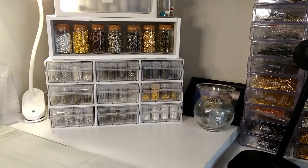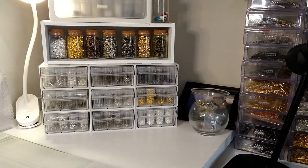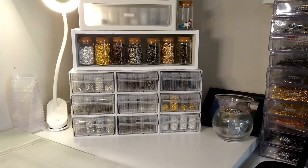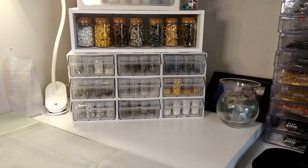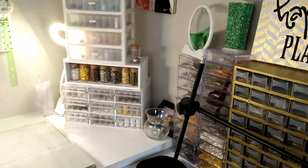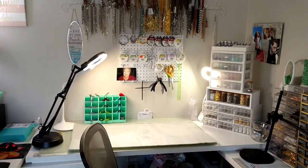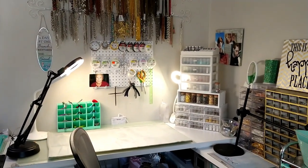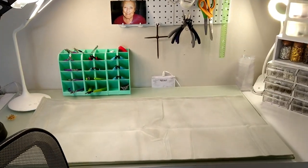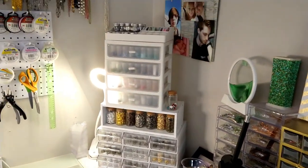I have a 10% off code if you want to check it out — I will link everything in the description box below the video. They'll give you 10% off your first order and free shipping. I can't recommend this highly enough. This is a great little storage system and it has really helped me clear off a bunch of stuff from my desk. Look at all the room I have now to sit and do my videos or bead or whatever I'm doing.